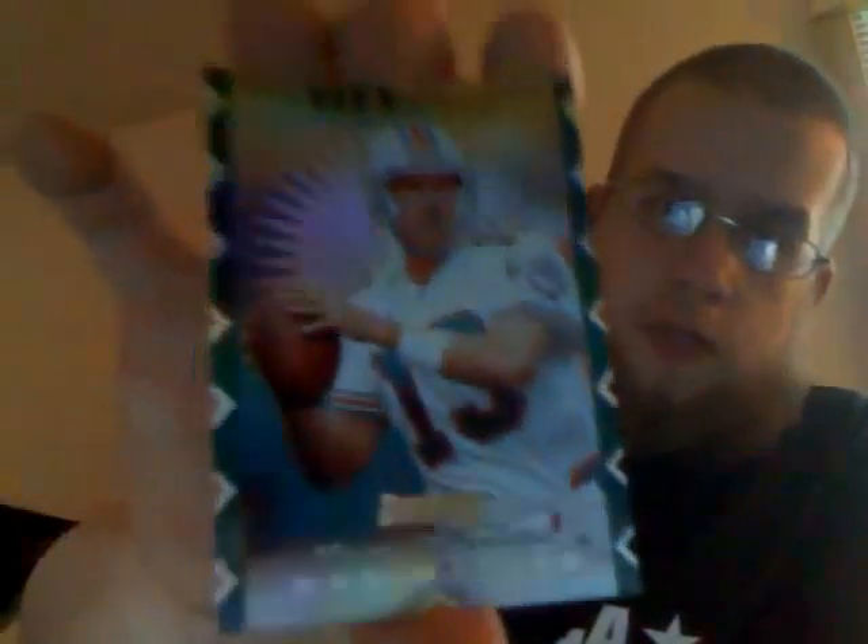There's a Drew Bledsoe Shirt Off My Back insert — it's not embossed but it's sort of raised. That was the $2,500 one. There's a Stop Action Marino — that one's $4,000 — and this Hit List Marino, die-cut on the side. That bad boy's numbered $8,609, cut down to wherever number nine is.